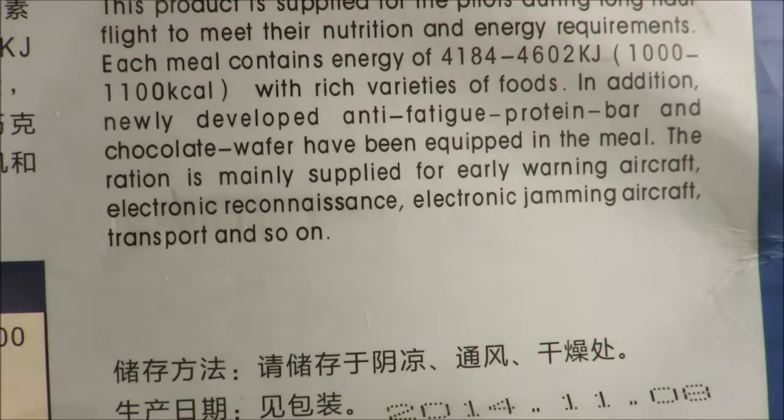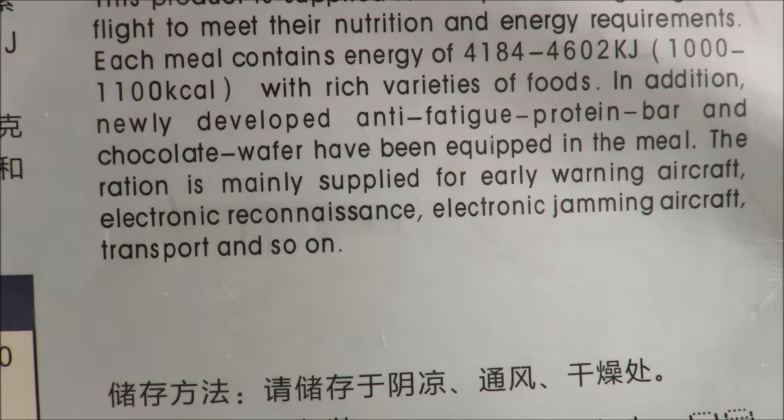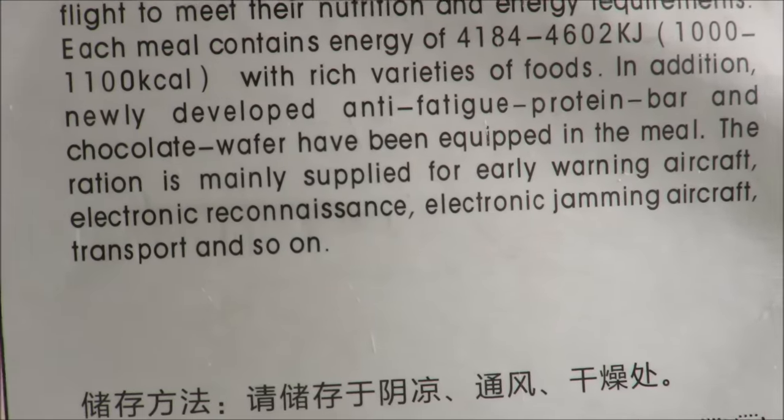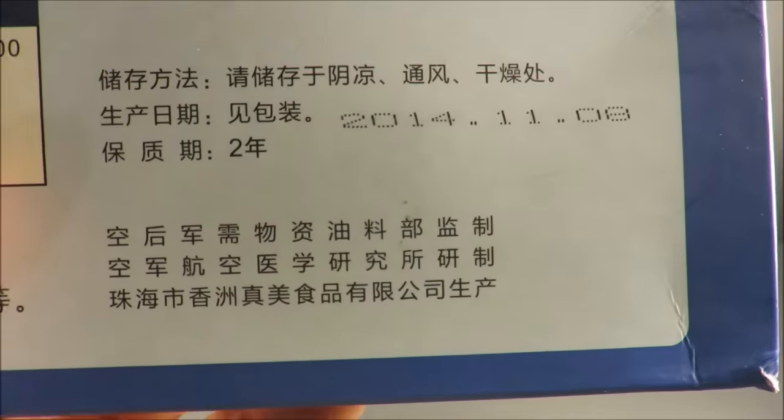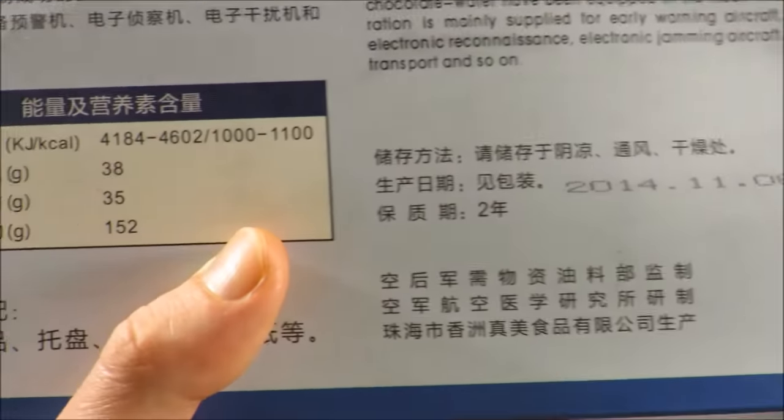The ration is mainly supplied for early warning aircraft, electronic reconnaissance, electronic jamming aircraft, transport, and so on. It was produced November 8, 2014, and it has a two-year shelf life.